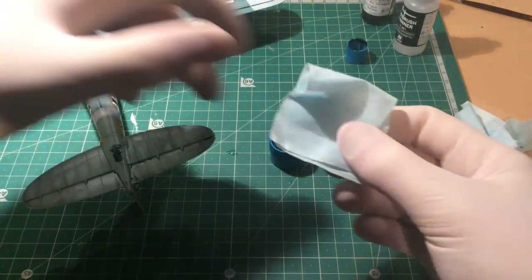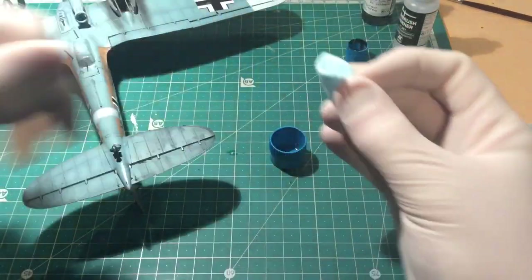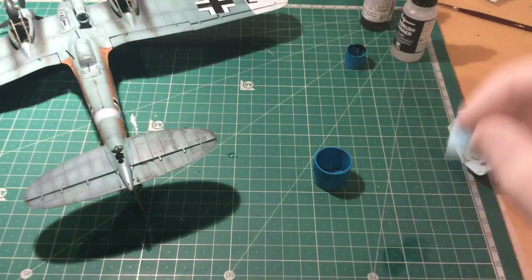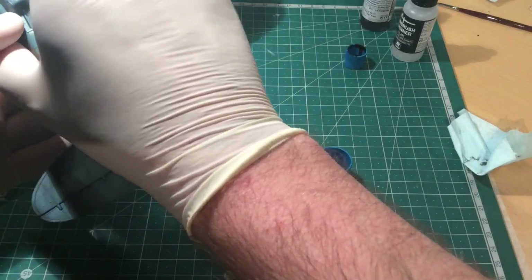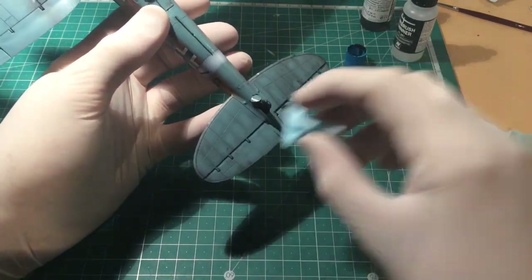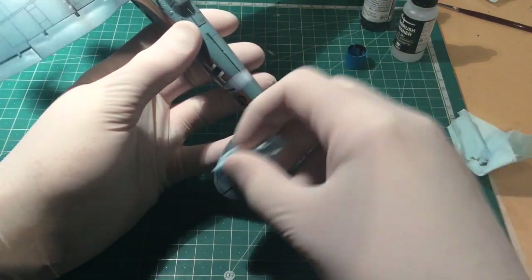Then I used another bit of lint-free cloth — a clean one — folded up so you've got a nice tissue wad. Get a bit of thinners on there, make sure it's not overloaded. Bear in mind your model does have to be gloss varnished — you would have applied your decals by now — and then just start wiping away the excess over the top.